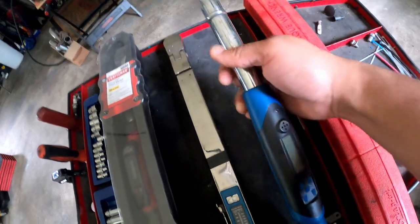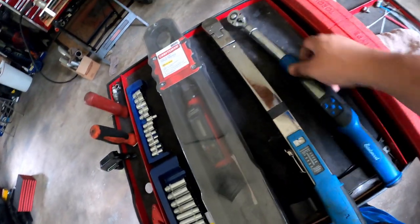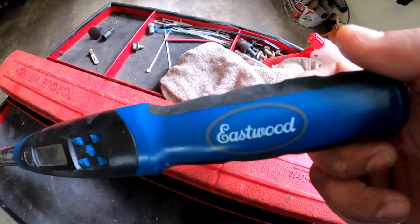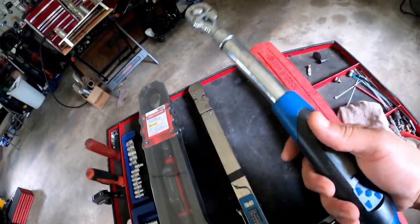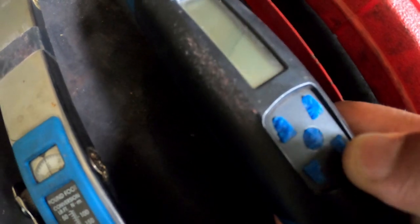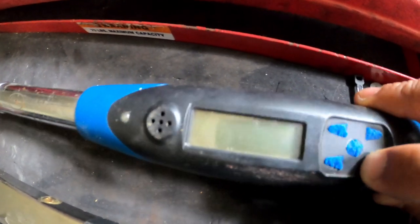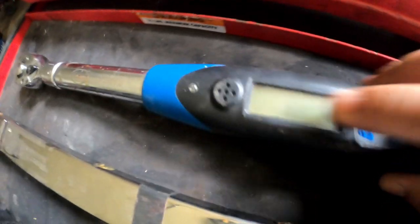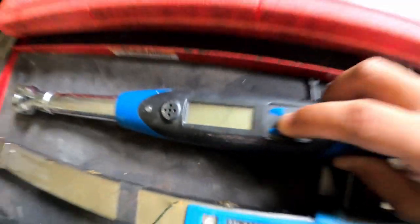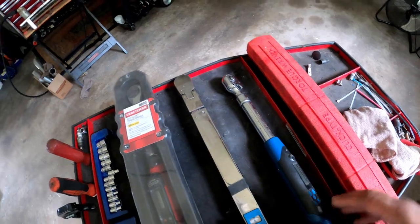This one is an Eastwood — I don't know if y'all heard of Eastwood before, but I believe it's a U.S. company. This is the only electronic torque wrench I got. I bought this one years back and it's been sitting so long that the buttons have literally peeled off — I don't know if humidity or temperature ate away at them. Let me see if it even comes on. I don't even remember which button was which. I can see where the speaker is here.